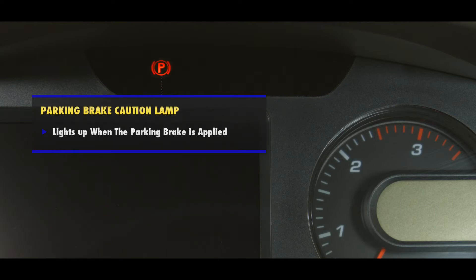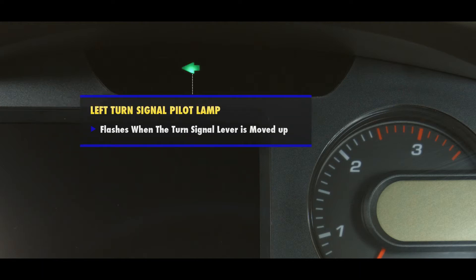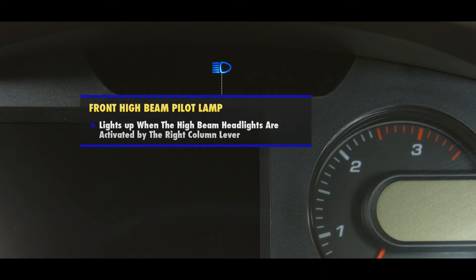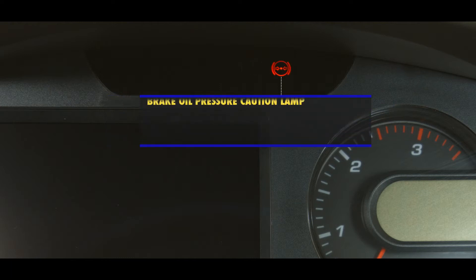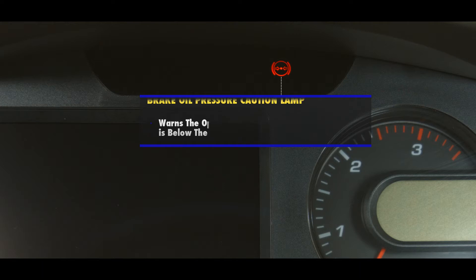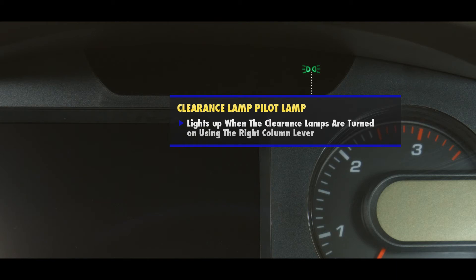Another lamp is the parking brake caution lamp, which lights up when the parking brake is applied. The left turn signal pilot lamp flashes when the turn signal lever is moved up. The front high beam pilot lamp lights up when the high beam headlights are activated by the right column lever. The right turn signal pilot lamp flashes when the turn signal lever is moved down. The brake oil pressure caution lamp warns the operator that the brake oil pressure is below the specified value. And finally, the clearance lamp pilot lamp lights up when the clearance lamps are turned on using the right column lever.